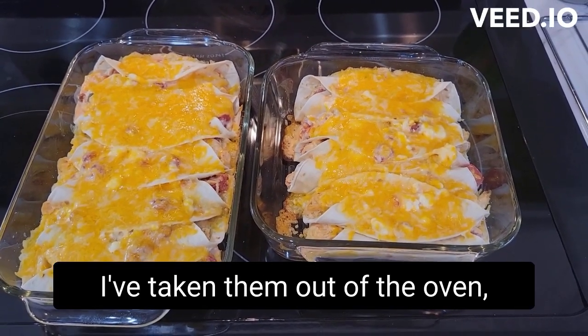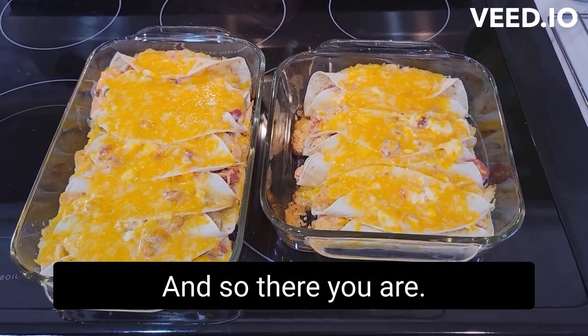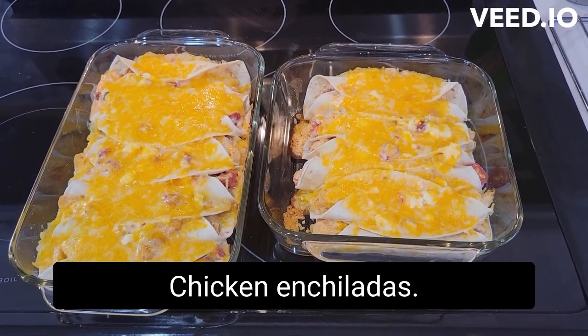I've taken them out of the oven — it was about 15 minutes. There you are: very simple and easy chicken enchiladas.